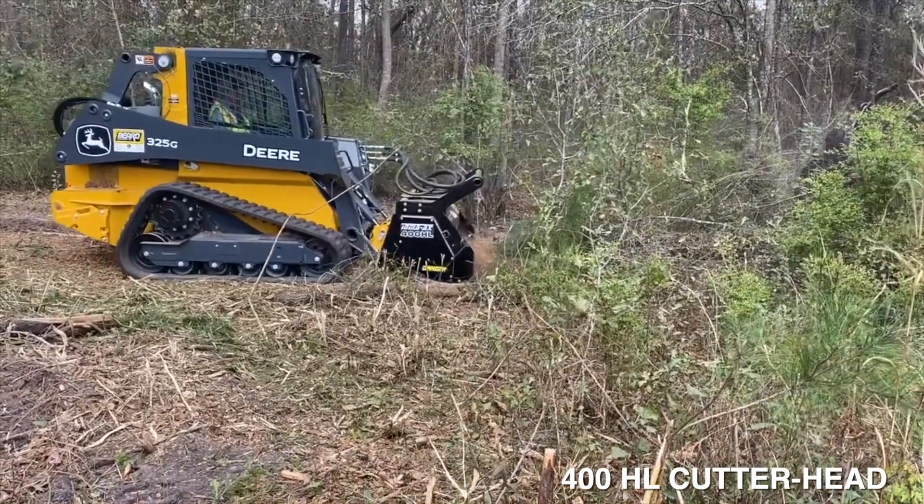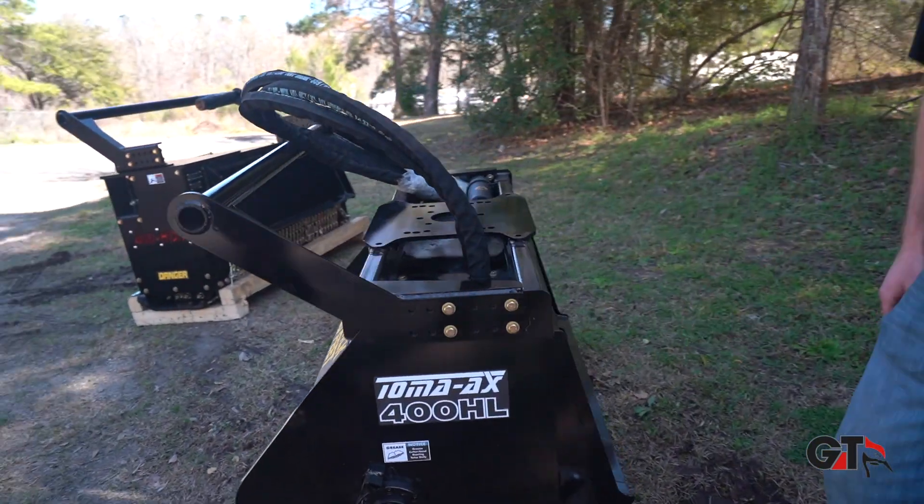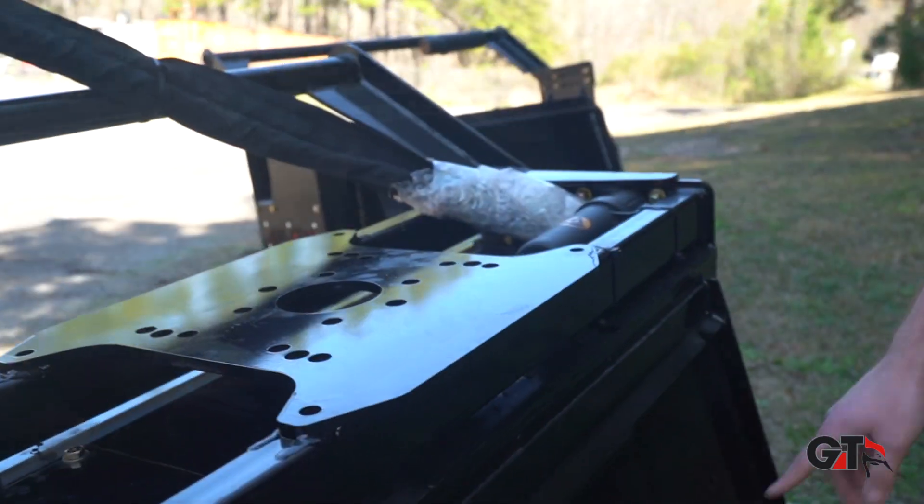Antoine, you can show — hook it up on a boom. You can remove the push bar and you're ready to attach to a skid steer, which is great.